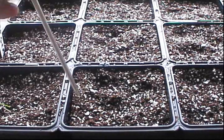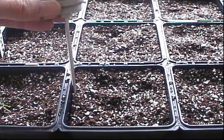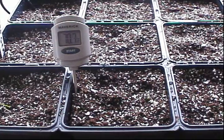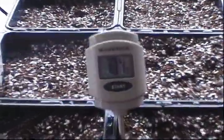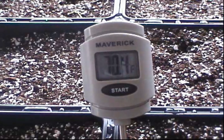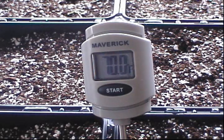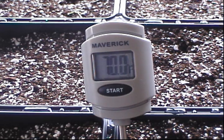Let's see what the soil temperature is now with this instant-read thermometer. The soil temperature is reading 70 degrees right now, so we'll see how long it takes to come up to 80 degrees on the heat mat.